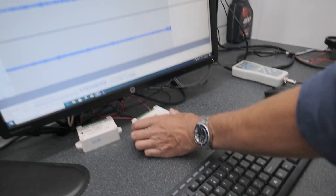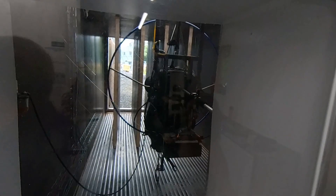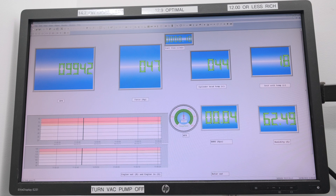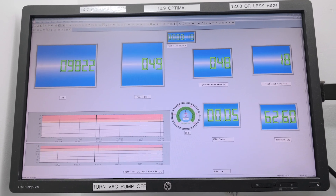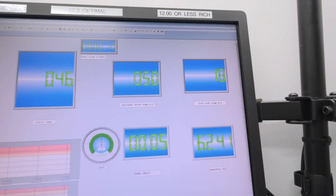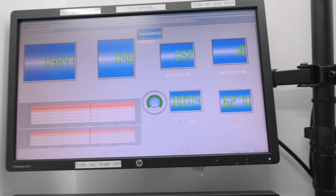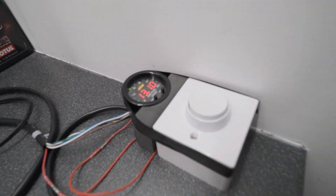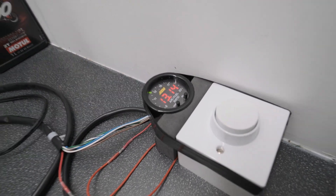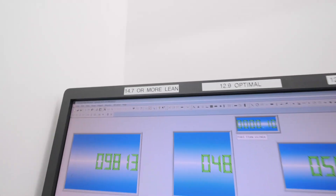We're going to throttle her up to full power now. Wow — 9,900 RPM, 46 kilos of thrust! Engine temperature is at 50 degrees Celsius, and the mixture is reading 13 to 13.1, which is good. You can see where it's built right there.